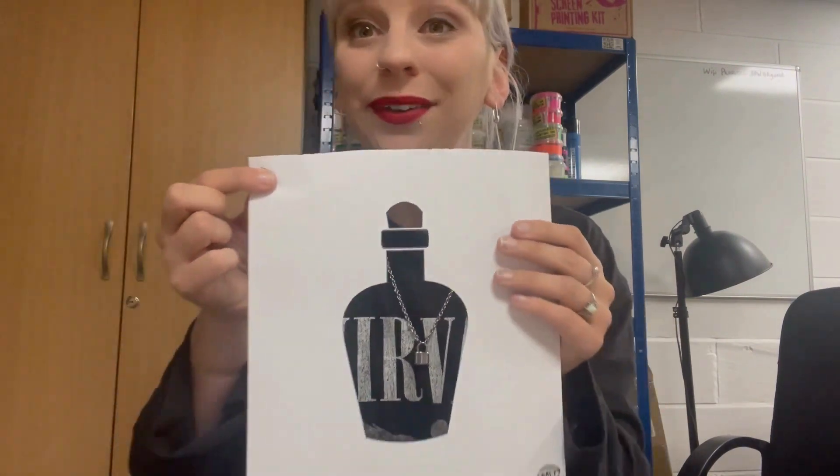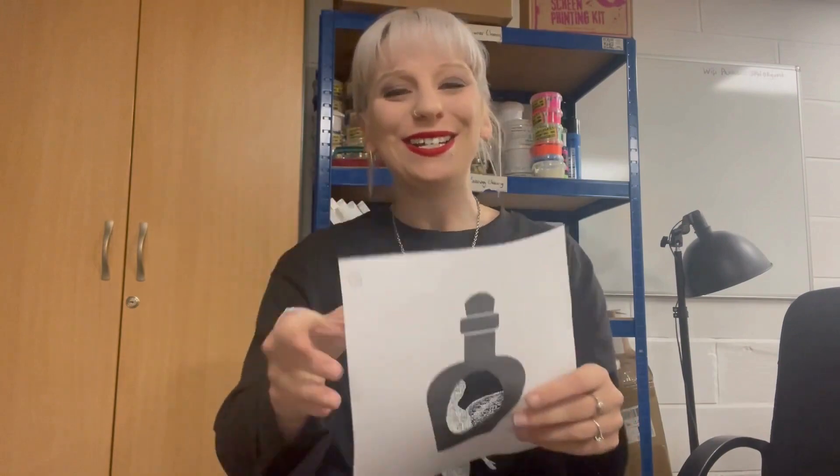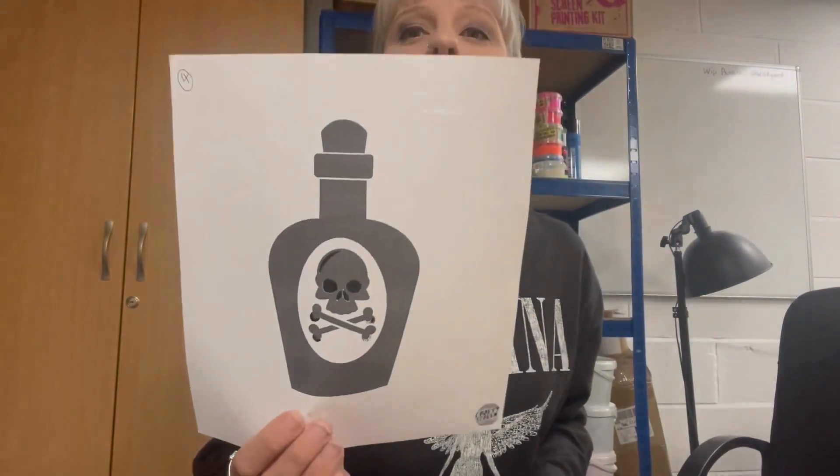I've actually written on the top there so I know that's layer number one. Layer two would be this one — your label. Layer three would be your skull. And your final layer obviously would be your details. I've just carefully cut this out. I've used a craft knife but you can use scissors or a scalpel or however you want to cut it out. But obviously if you're doing this with kids, then it's always supervised.